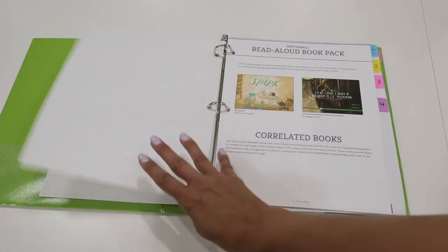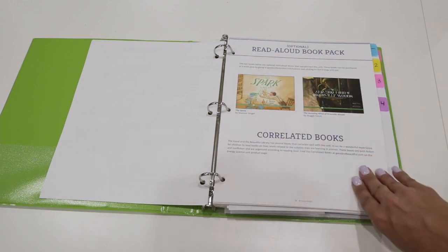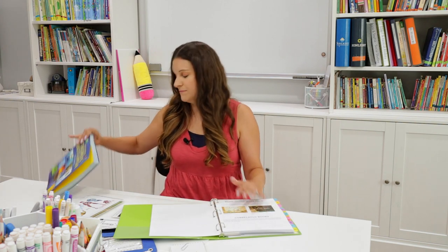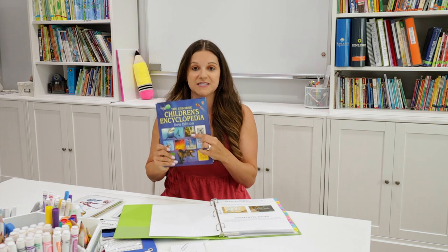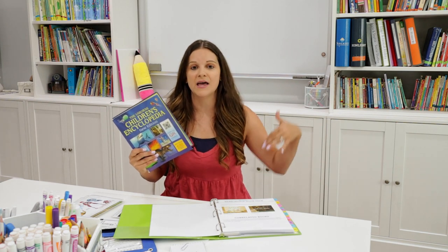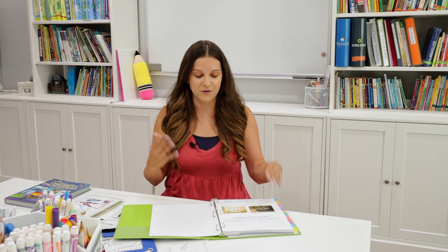Going into the teacher manual, you'll see the Read Aloud Book Pack. If you're interested in picking up some extra books, The Good and the Beautiful has the book pack available on their website. For this unit, I did reference my Usborne Children's Encyclopedia a lot — there are some awesome energy pages right in that book. I also use my local library; if you have access to a great library, they probably have some awesome energy books, so bring in library books where you can.